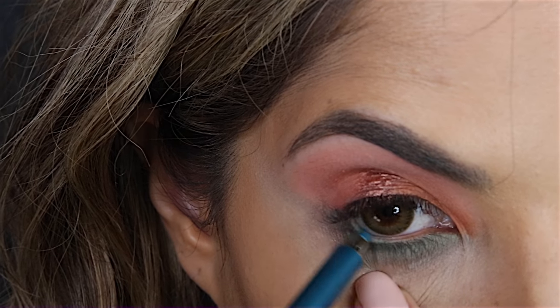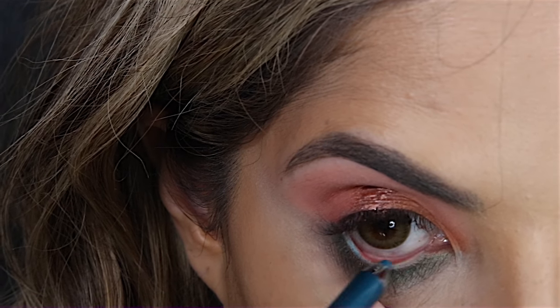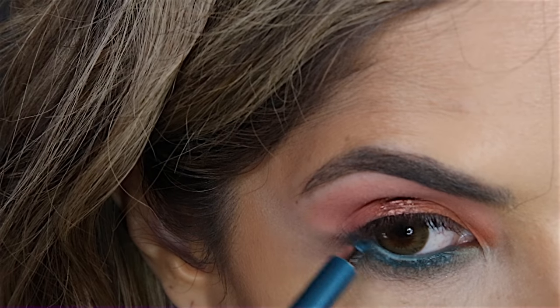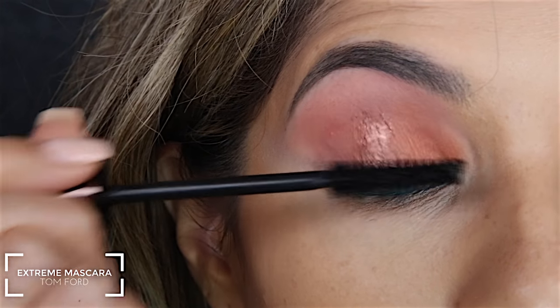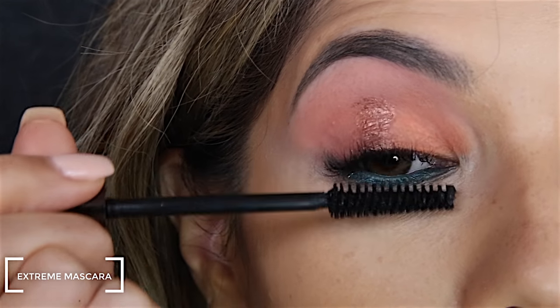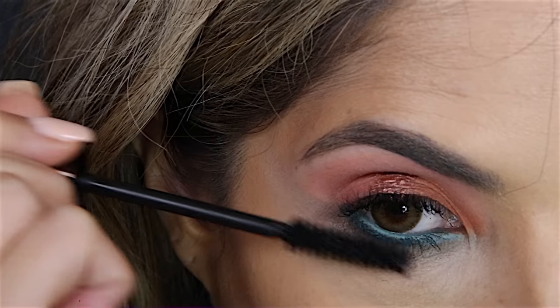Then to really intensify that color I'm using Marc Jacobs eyeliner on the waterline and also just underneath the waterline. I forgot to show the mascara to the camera but it is a Tom Ford mascara and I'm applying it to the top and bottom lashes.